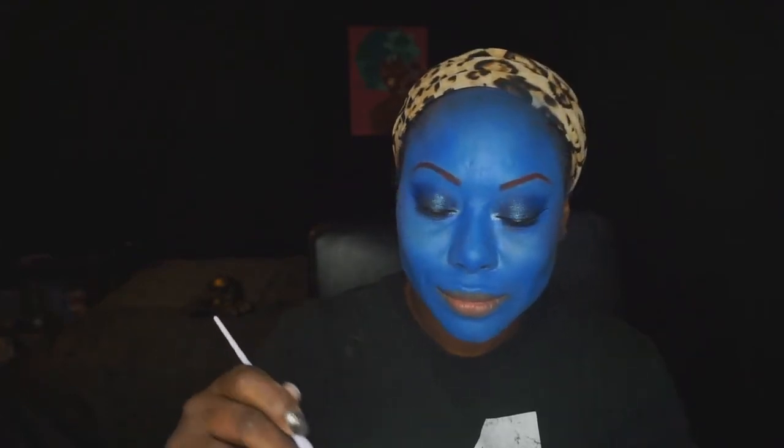Looking at this after the fact, the purple is what I used the most, and I barely topped it with the pink.